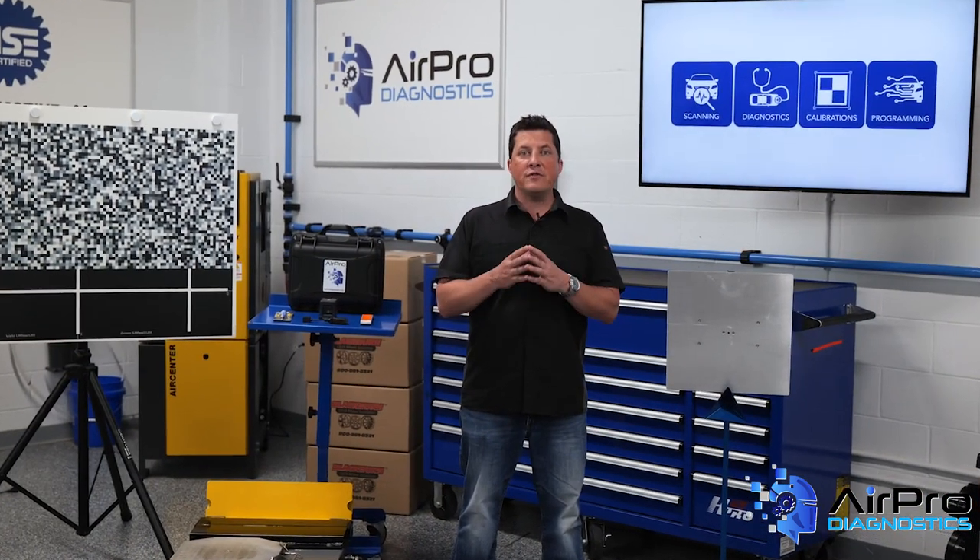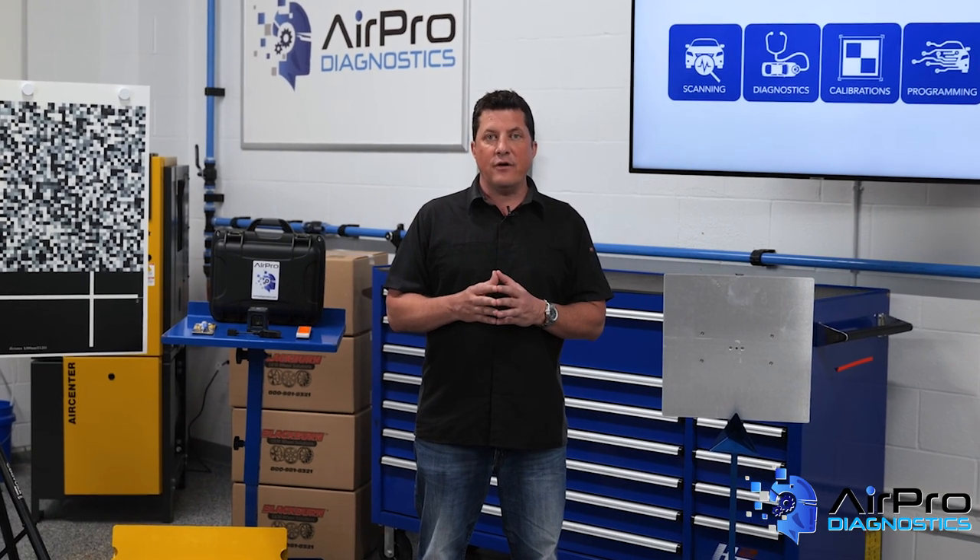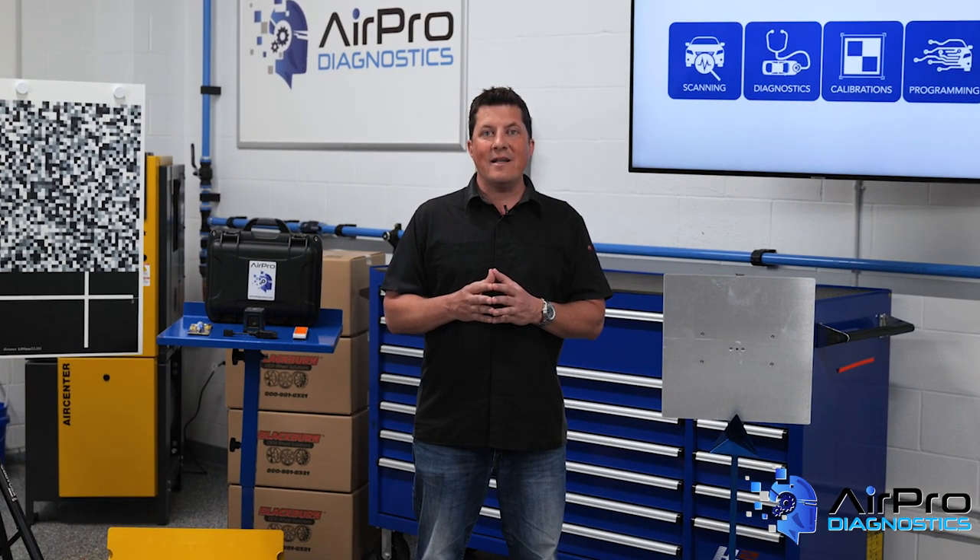In our next video, we're going to discuss troubleshooting your shop environment as it relates to calibration failures. I'm Jason Stahl from the AirPro Diagnostics Collision Garage. Thanks for watching.